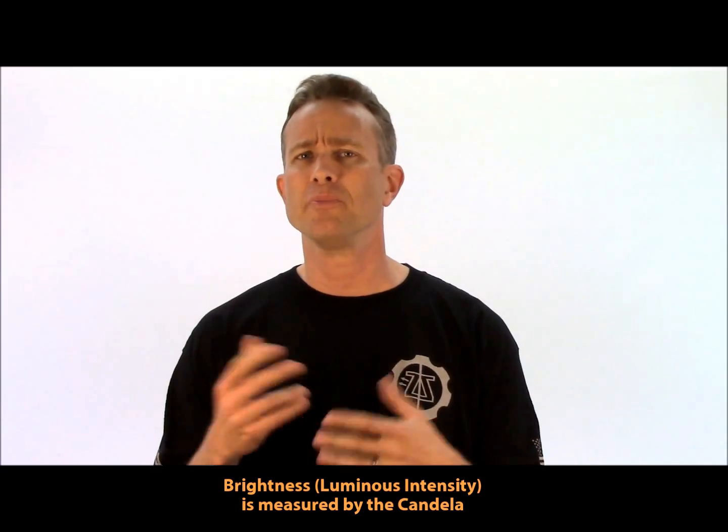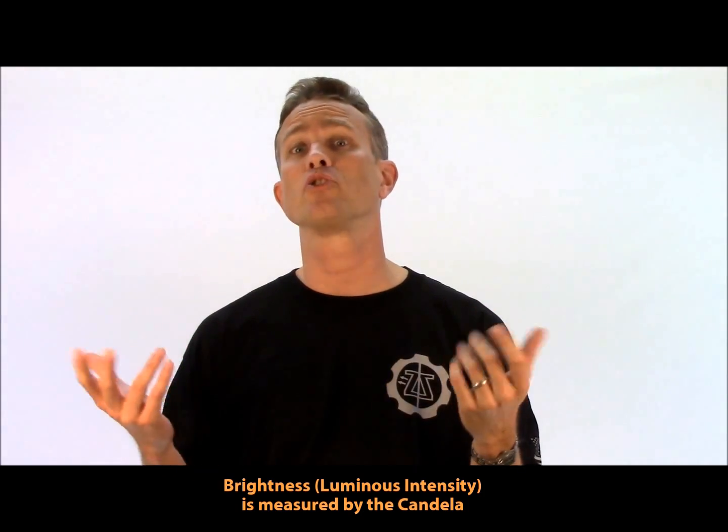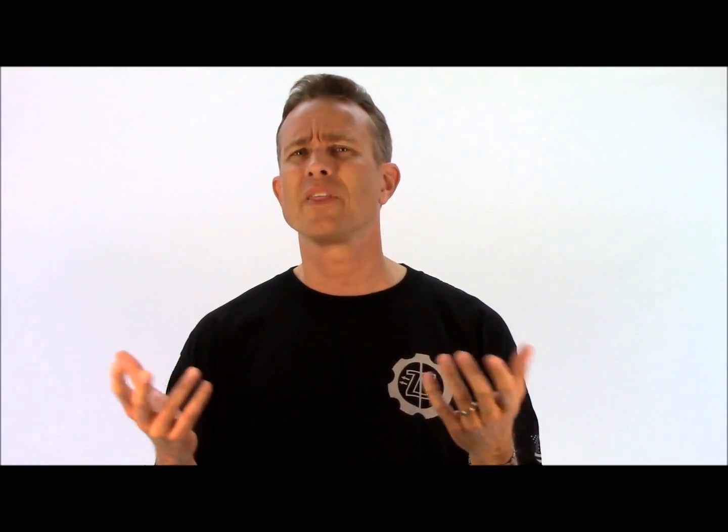Lumens are a measurement of the total light output of a flashlight. They are not a measurement of brightness. You'll hear people use that term mistakenly. They'll say things like, '900 lumens, it's too bright.' Well, that's a categorical error — it's really nonsense. It's something like saying '900 amps is too much voltage.'